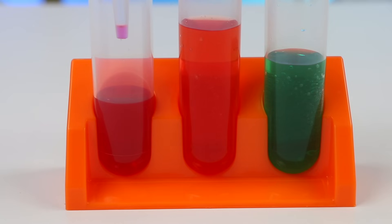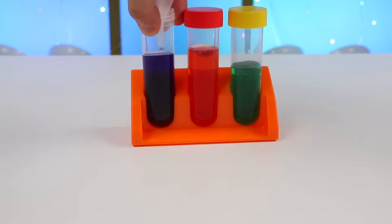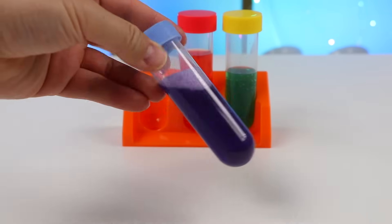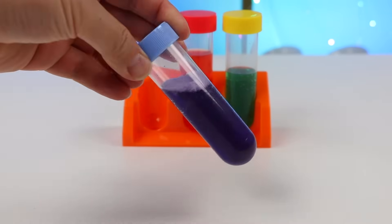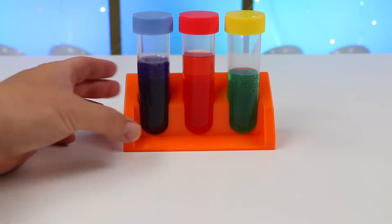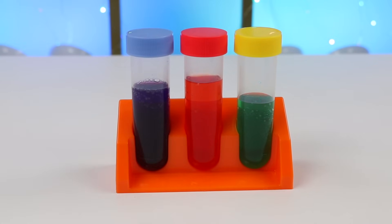So the last combination is red, which I already filled, and blue. Let's tighten this cap and mix! Red and blue mixed together makes the color purple! Here are the three secondary colors we made!